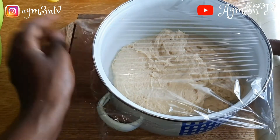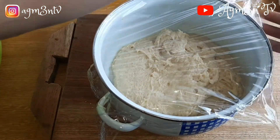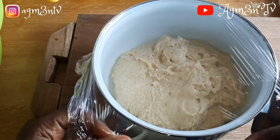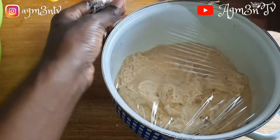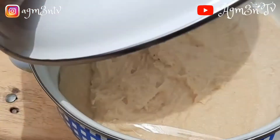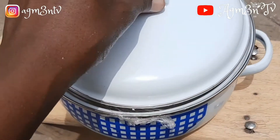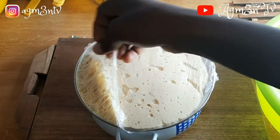I went ahead to cover it with cling film. If you have a cloth you can use a napkin, but I think cling film works faster. I then placed it under the sun for it to rise — it took about five minutes to get to this stage. The bowl I used was small, so the dough had to come out this way — pardon me for that.